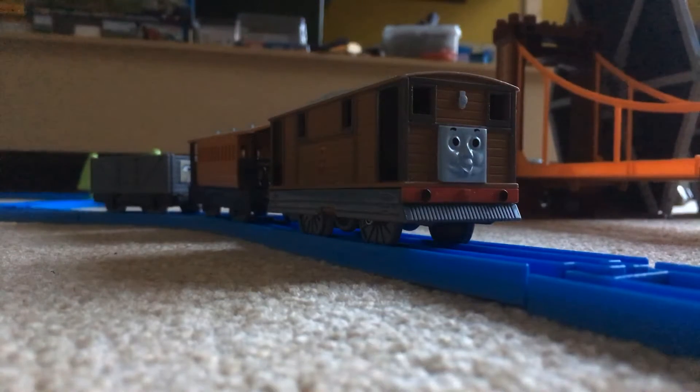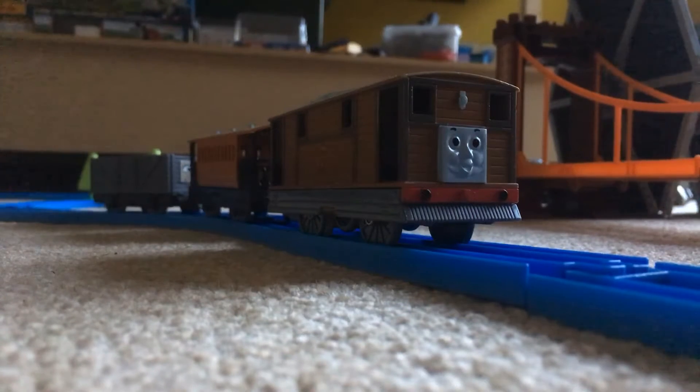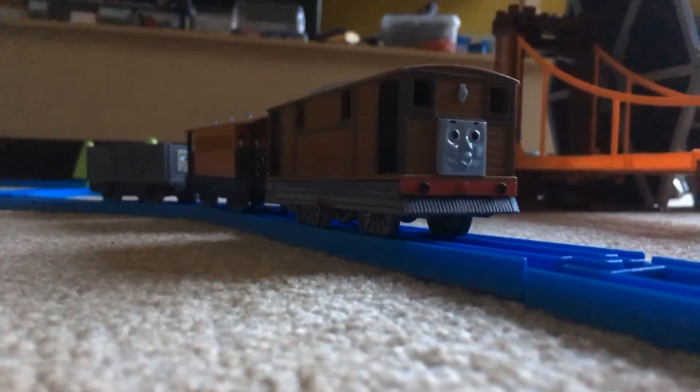Hello, Gronka441 is back again with another review, and today's review is on none other than the Plarail Toby. The garden shed on wheels has a lot of details — now let's go through some of them.